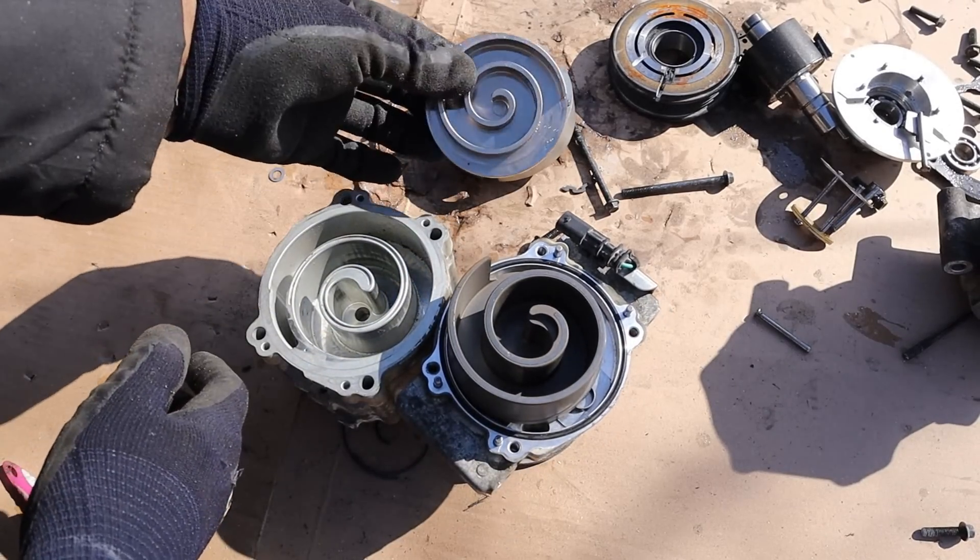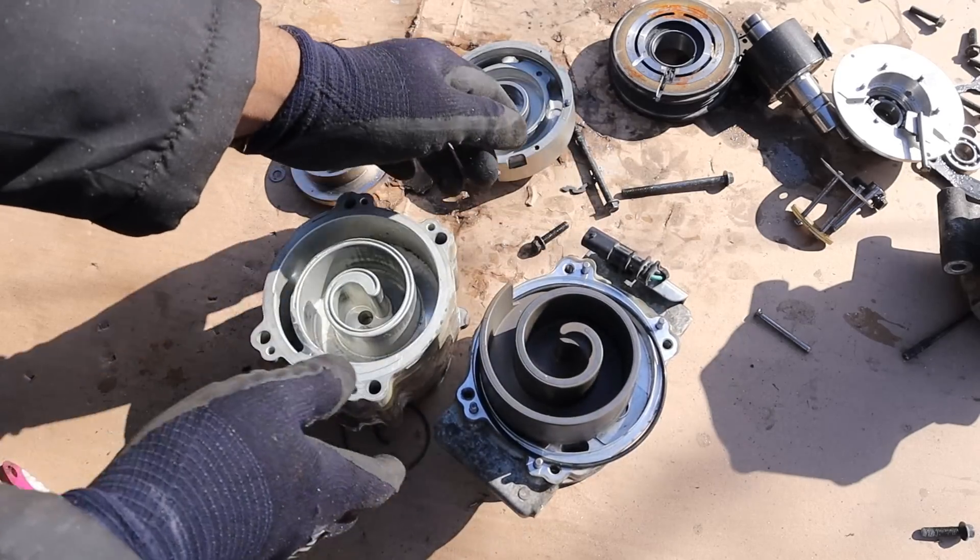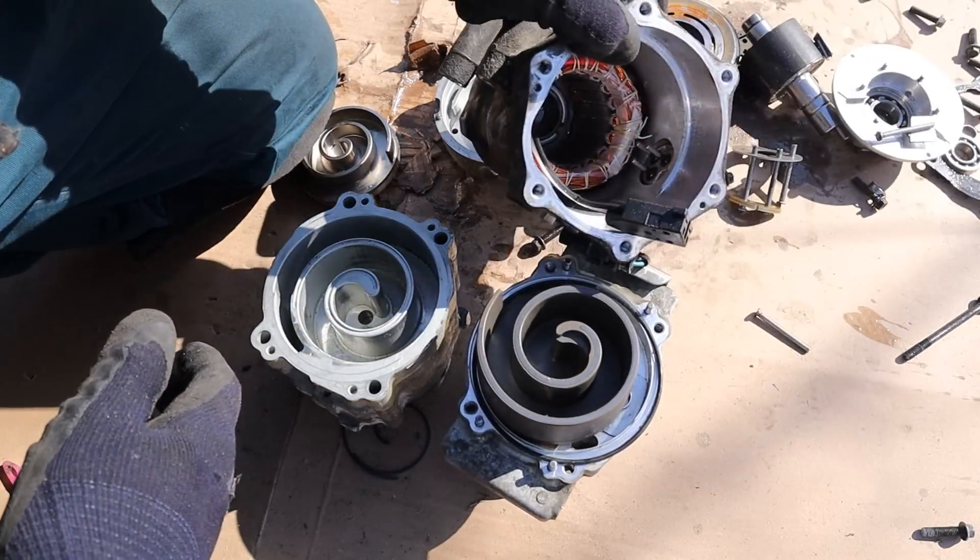In principle these AC compressors are all the same — the only difference being the clutch drive for the mechanical one versus the electric motor drive for the hybrid one.